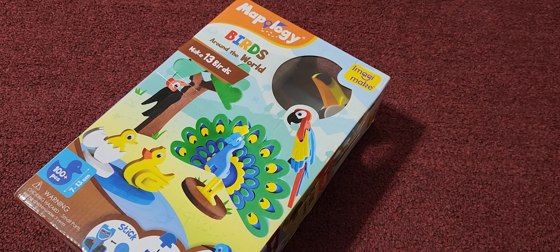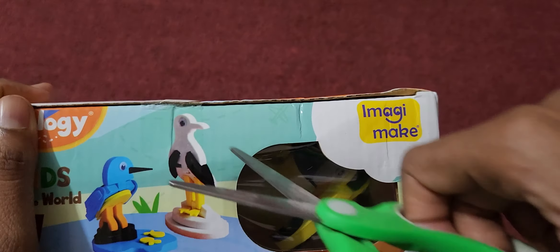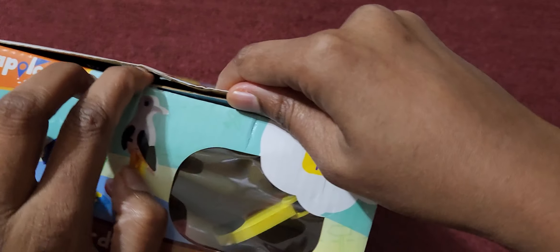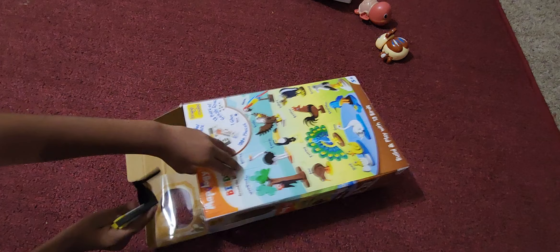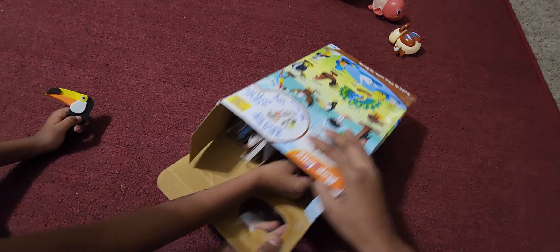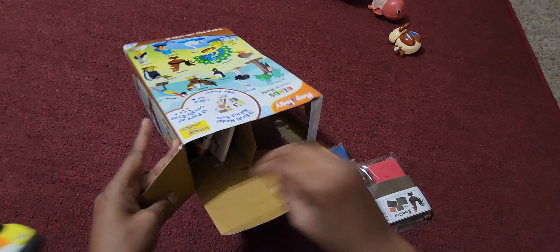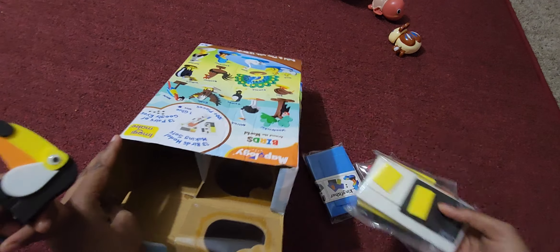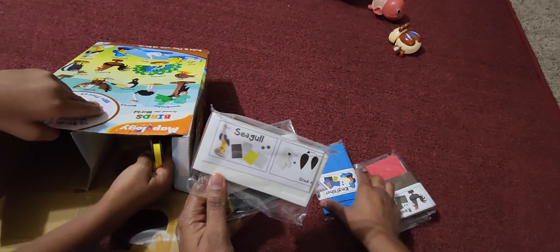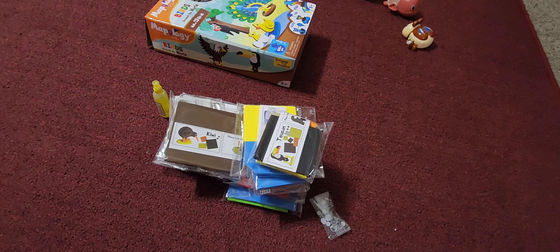Now it covers the red box. Okay, let's open it. Looks like a toucan pack, a seagull pack, a kingfisher, a rooster. Now everything is out.